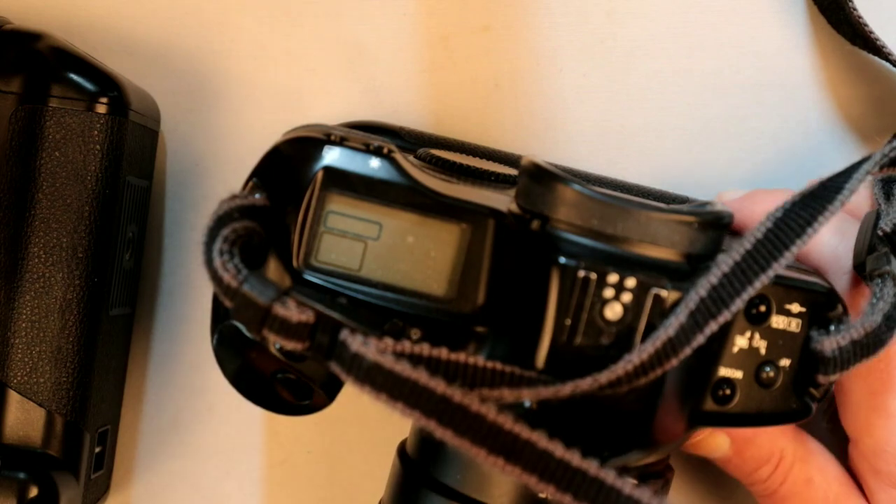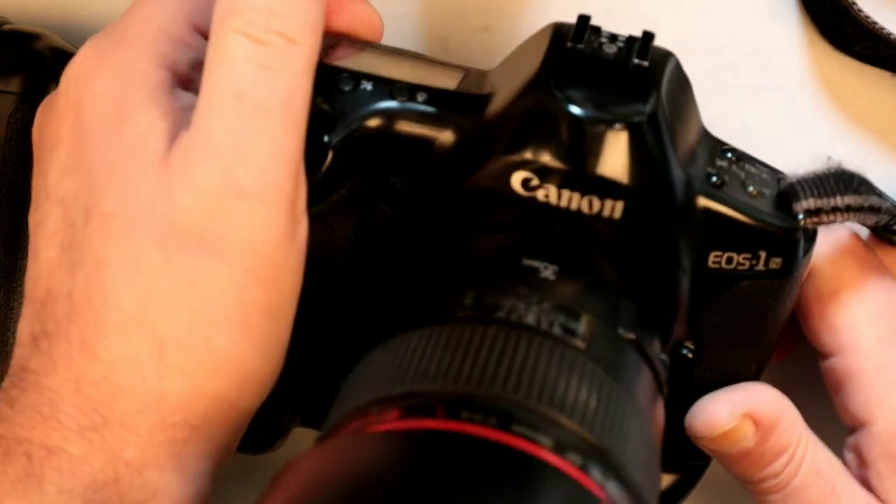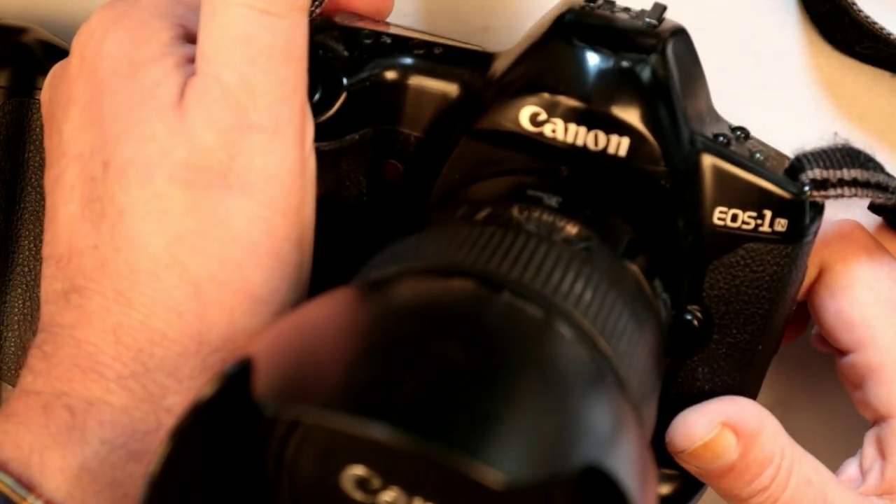Hello everybody and welcome back to another episode. In this one I was going to show you this camera and have a walk through with it. This is the Canon EOS One N.